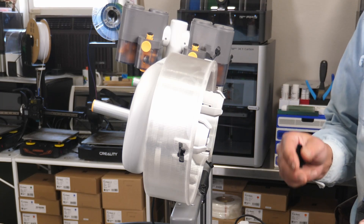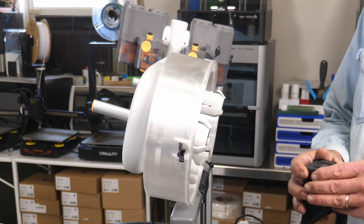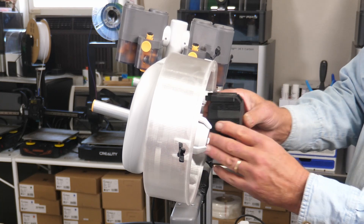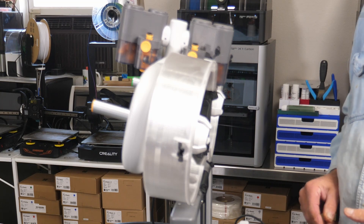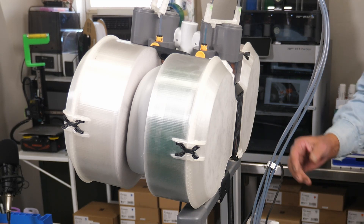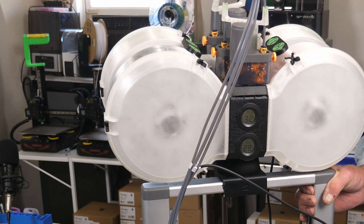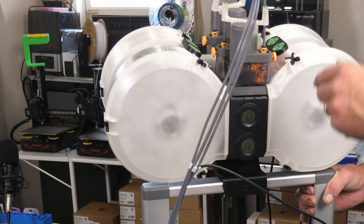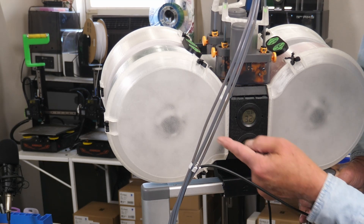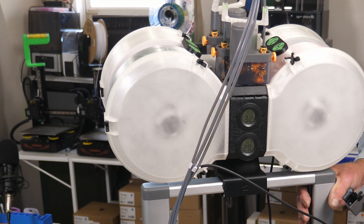There are lots of parts and pieces to the dry box enclosure. One part is filled with desiccant beads and fits on the inside, and there's a humidity indicator that goes on there too. Little clips hold it in place and there are covers that go on as well. Once it's loaded with the old spools, on one side there's a hydrometer showing two readings: inside is at 28% humidity and outside is at 32%. I need to get the rest of it put back together and then do a test print.